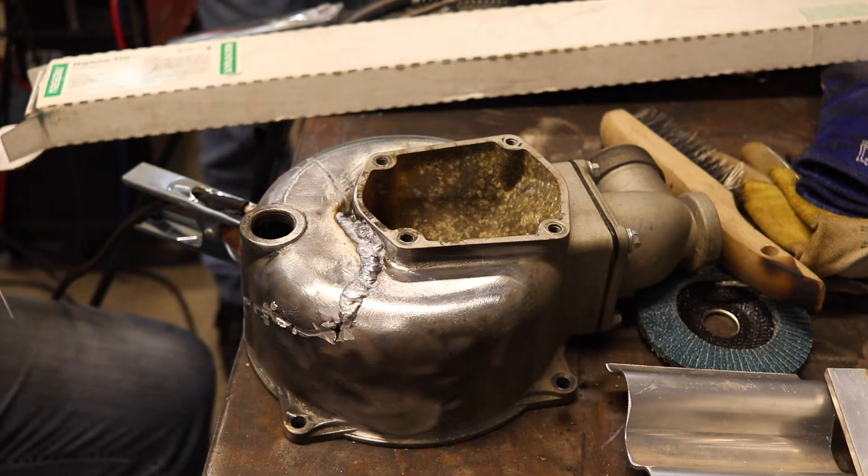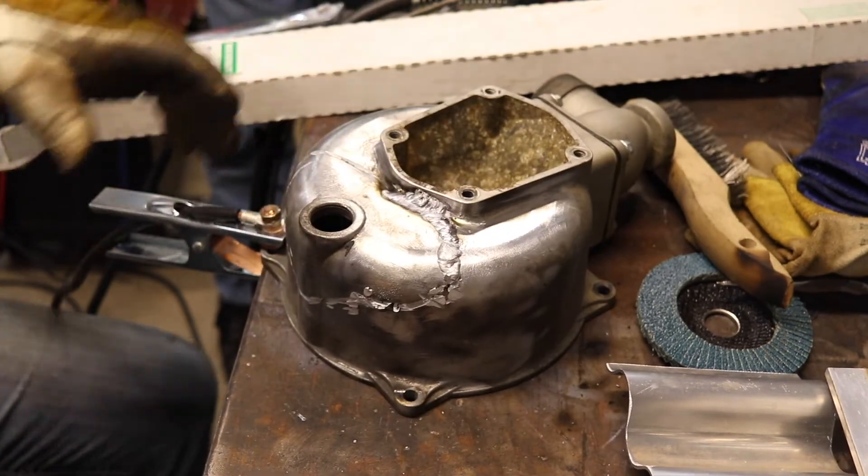Up there it's coming right out of the casting — it's not a function of not being clean enough.